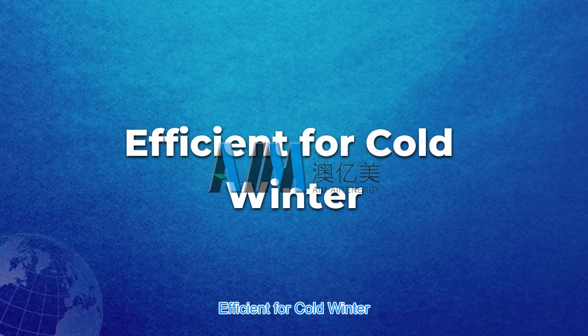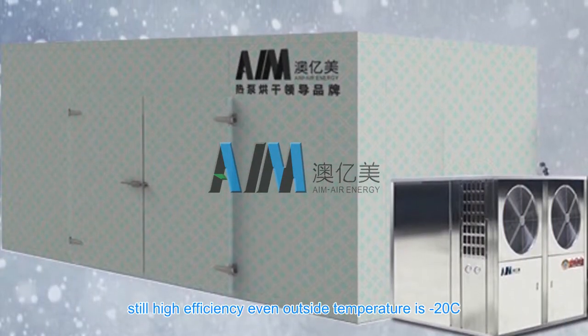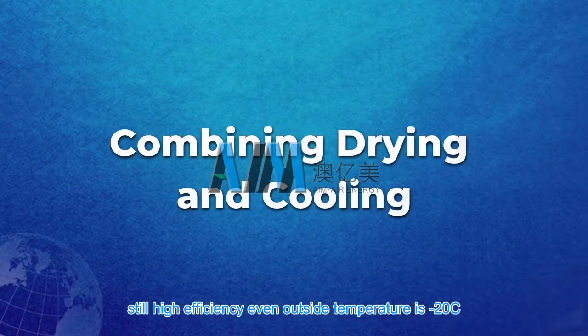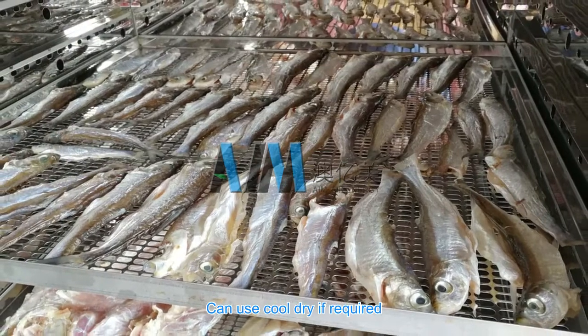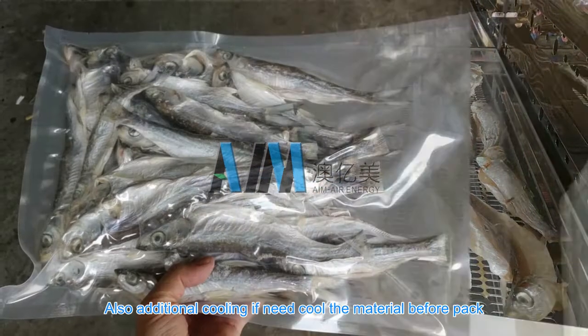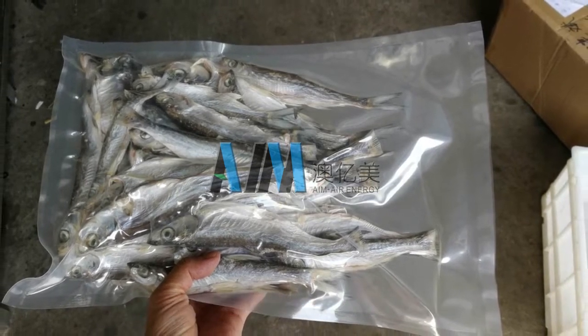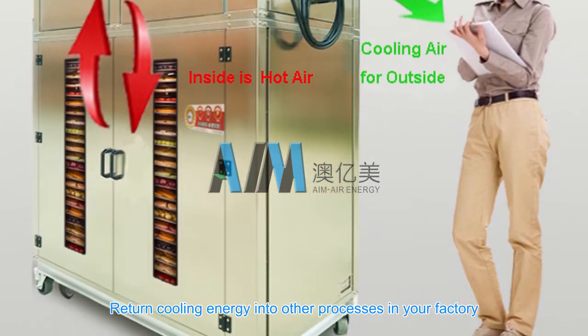Efficient for cold winter — no interchange with ambient air, still high efficiency even when outside temperature is minus 20°C. Combining drying and cooling, it can use cool drying if required, and also provides additional cooling if you need to cool the material before packing. Return cooling energy into other processes in your factory.